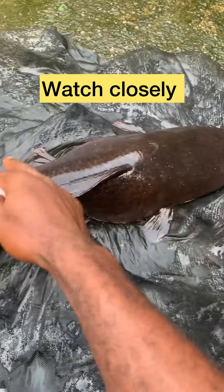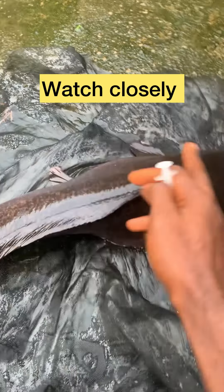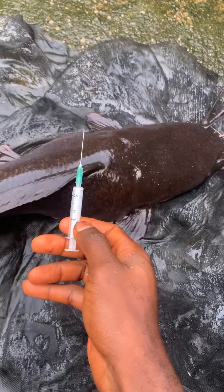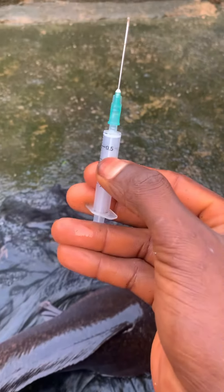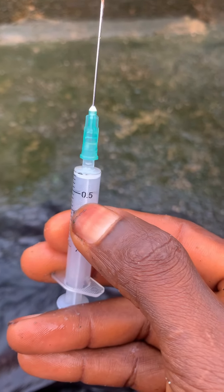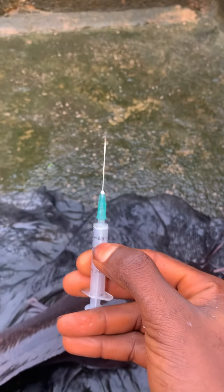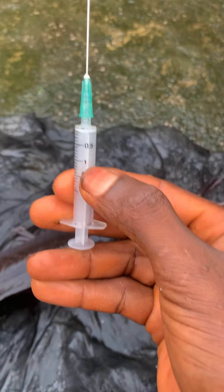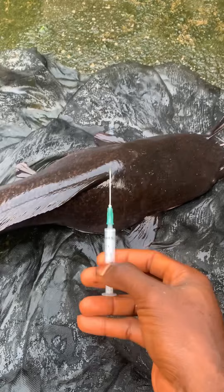Some people are saying there is a particular place where you need to inject this broodstock before you can hatch. This is a two-mil syringe. If you have one kg broodstock, you should measure 0.5ml of ovulin. If it is two kg, you give it one mil — see, one mil here. This is one mil. If it is two kg, after weighing it, measure accordingly.